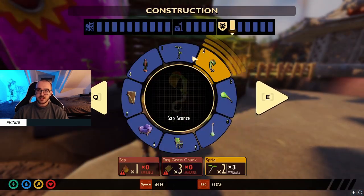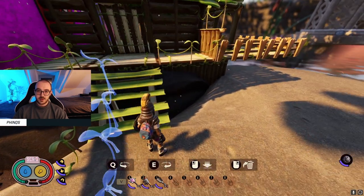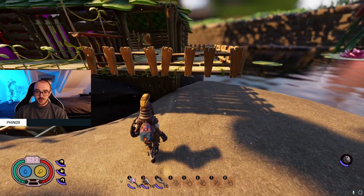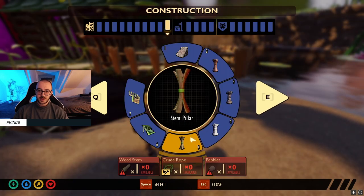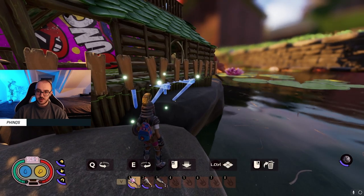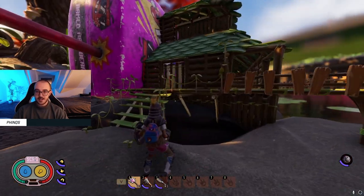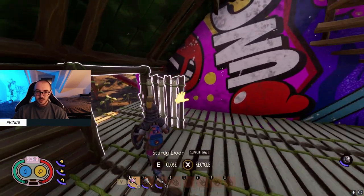Something I only recently realized is these sprig railings for the side of your stairs — I think they make it look a million times better honestly. Under here where nothing is supporting the balcony, I'll go for these stem pillars, maybe on the far side too since it's reaching out a bit. I'll grab a triangle one and lock it in underneath. You don't need to add these — it will hold up without them — but it just adds to the realism of the structure.